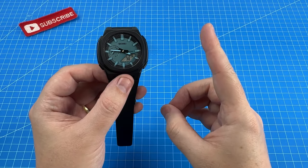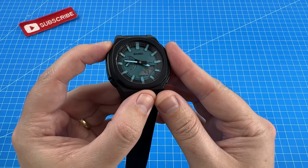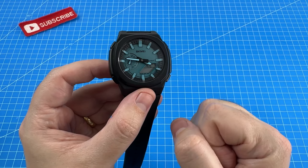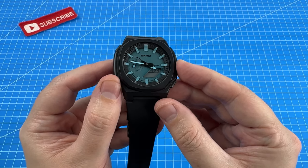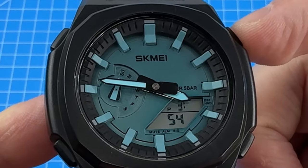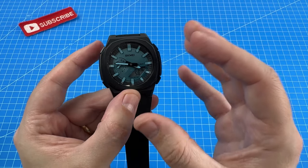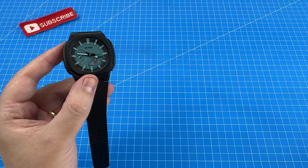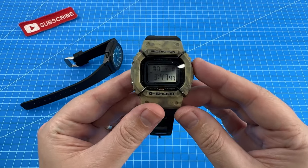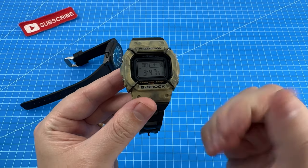Other than this one hiccup, the Skme 2091 was extremely intuitive to set up and I was very happy with the user experience. All of the buttons now perfectly match what you'd expect on a Casio — you cycle with the mode button and the top button moves numbers down while the bottom moves them up. This is contrary to the last Skme G-Shock I purchased, the Skme 1628, which mixed up these buttons and just caused confusion.